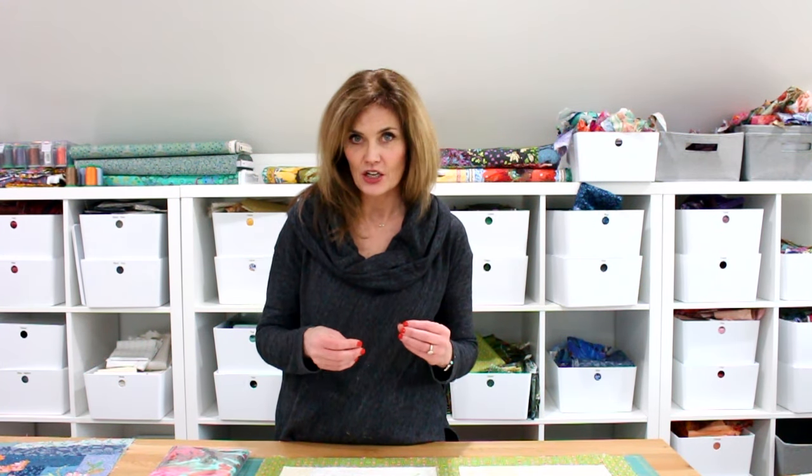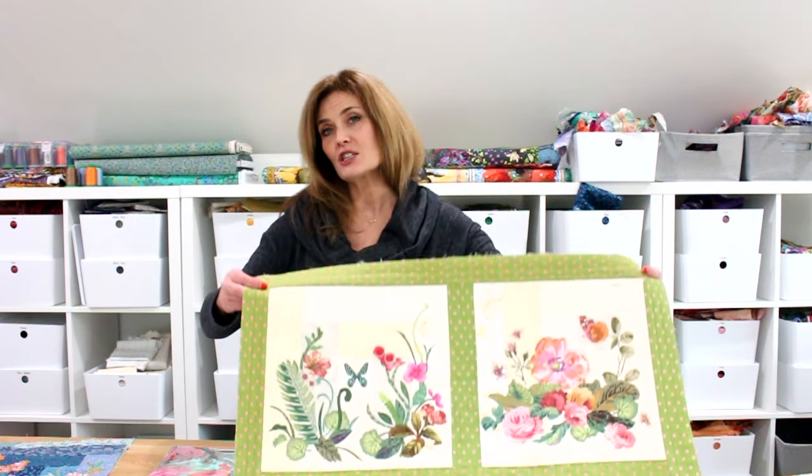Hi, Emily Taylor here with a fun little winter blues busting project that I call Glass House Botanicals. I don't know about where you live, but where I live it has just been storming like crazy with so much snow that I needed something cheerful to keep me occupied for a little while, so this is what I came up with.